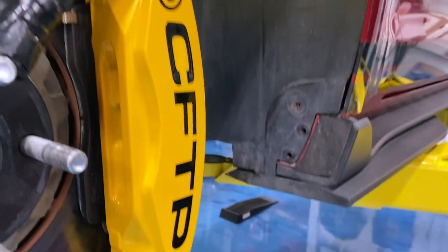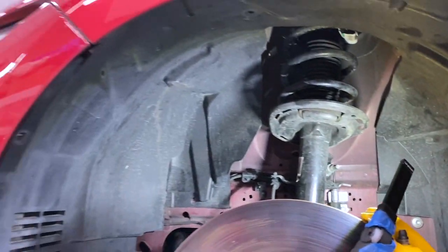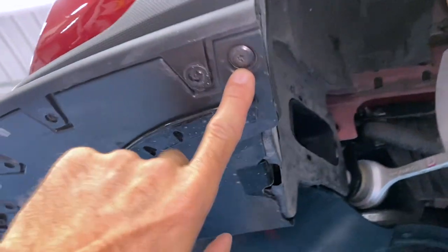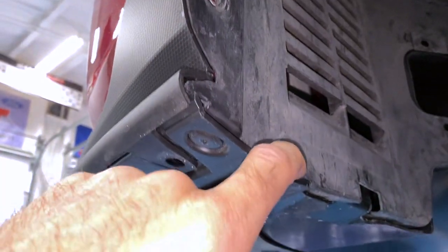Make sure you get all the hidden fasteners, then just pull the fender liner out. You also have to get the torx bit bolt out here that's connected to the fender liner and holds it in.